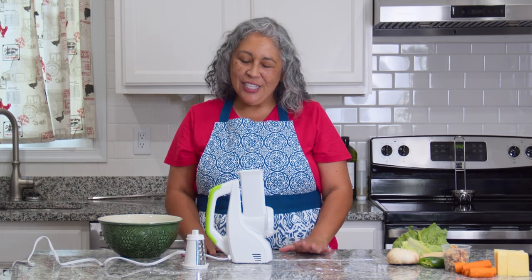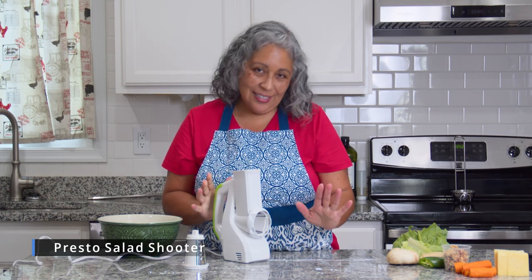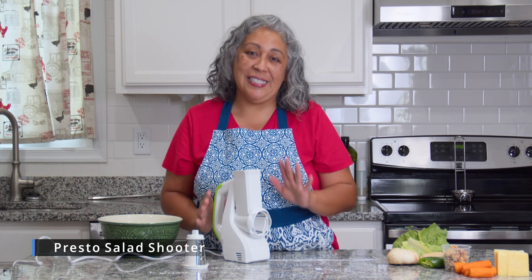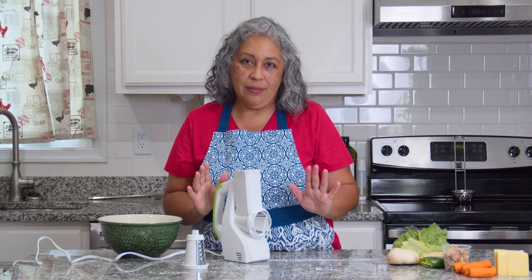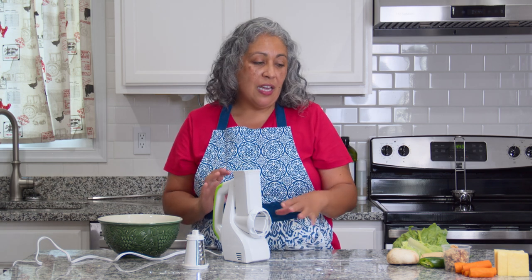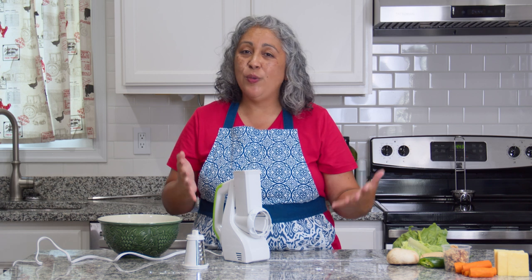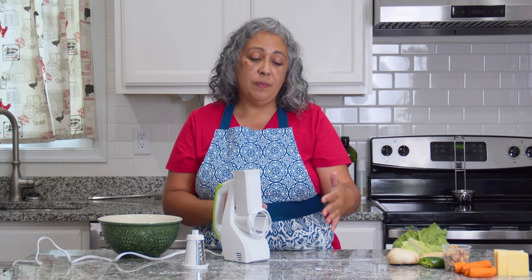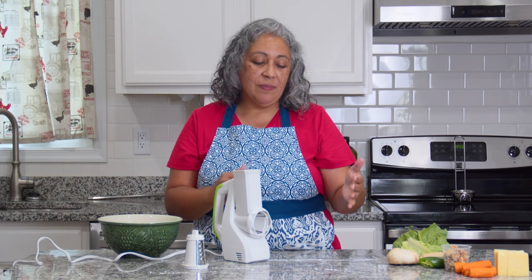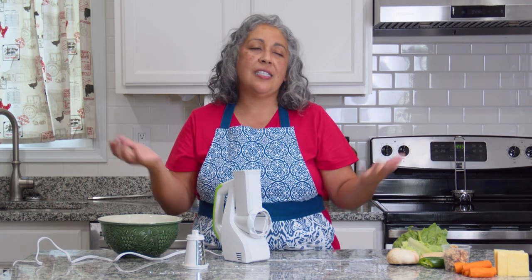Hello friends and welcome to my kitchen. Today we'll be reviewing the Presto Salad Shooter. I know it's not a new product — it's been a long time since this thing came out. But just hear me out: I was looking for something compact enough to take with me when we go camping in the van.